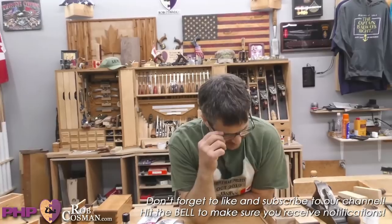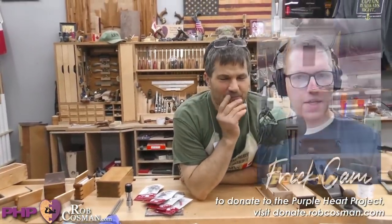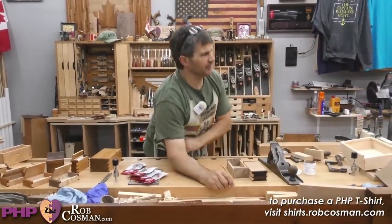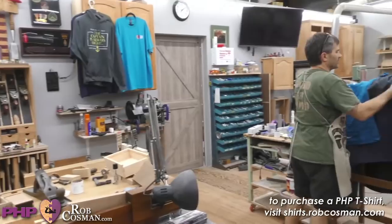This first question comes all the way from Hamburg, Germany, from Patrick. He says: 'Can the wood hinge also be used for deep cabinet doors? If so, how much load can the hinge take — for example, if the door is full of tools?' That's a little bit different. Let me show you this real quick in answering that question.